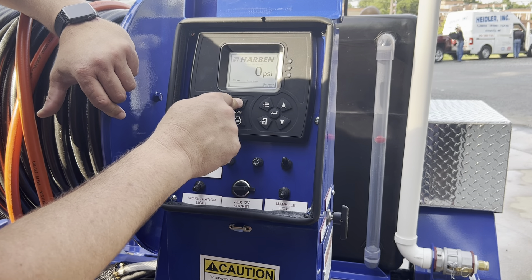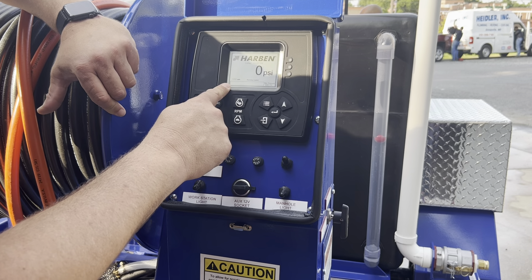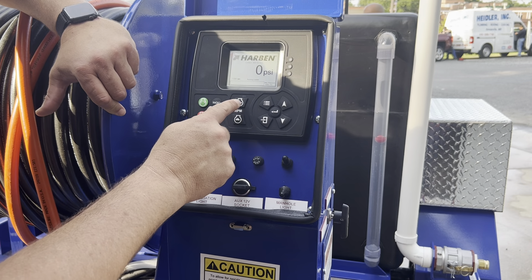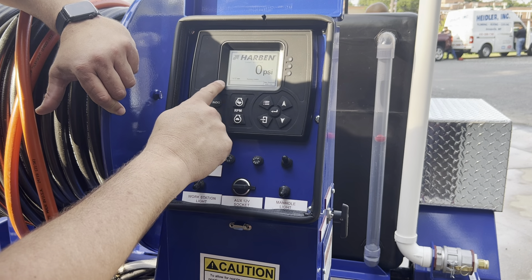The rabbit speeds it up. Keep in mind that your RPMs are going to be directly correlated to your PSI. So if your RPMs go up, your PSI goes up.